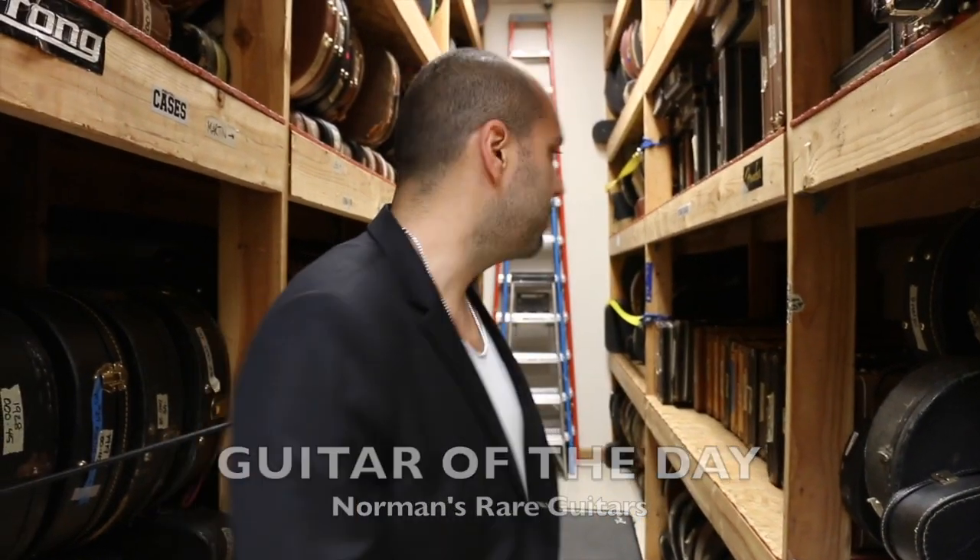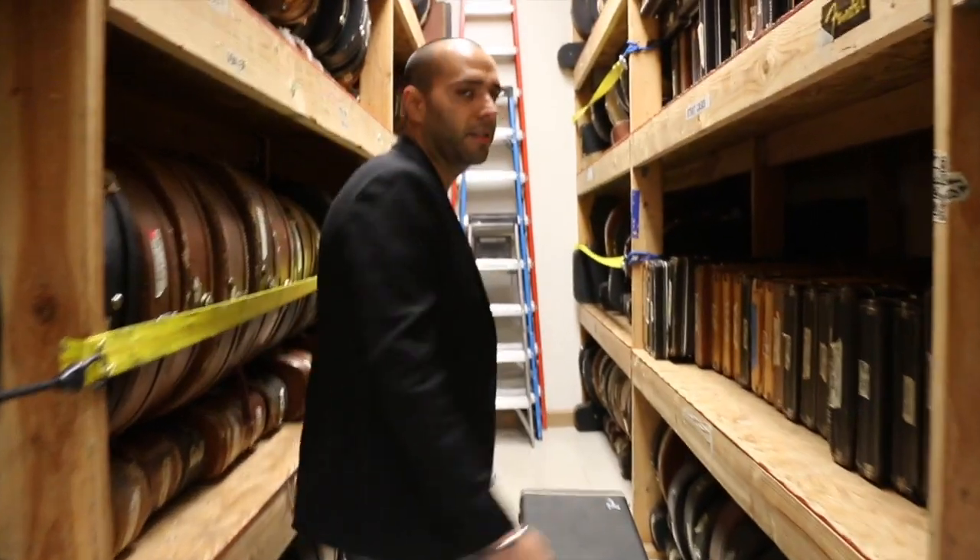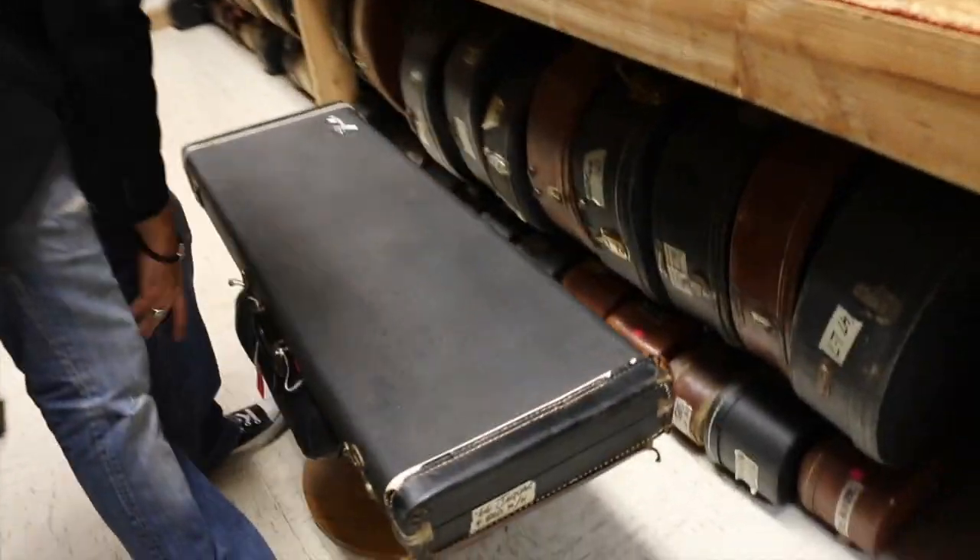Hey, Mark Agnesi here, back rooming Norman's Rare Guitars. It's time for Guitar of the Day. Got a clean one for you today. Who likes custom colors? I do. Take a look at this.